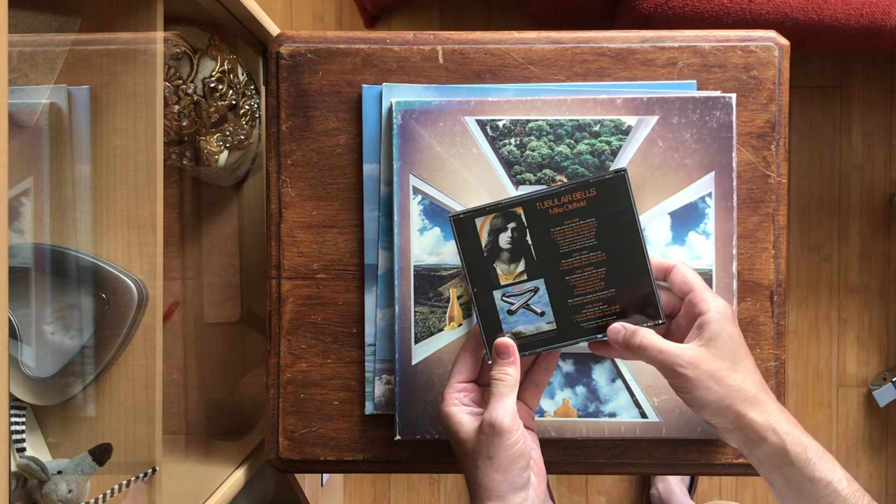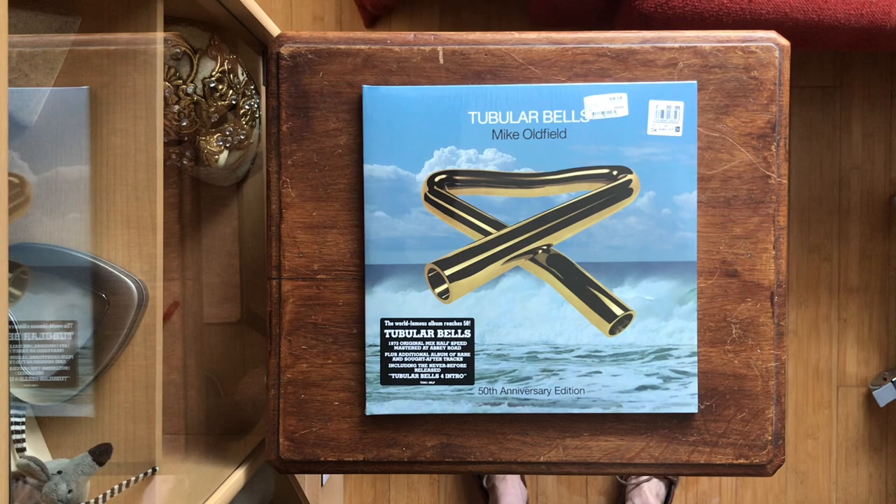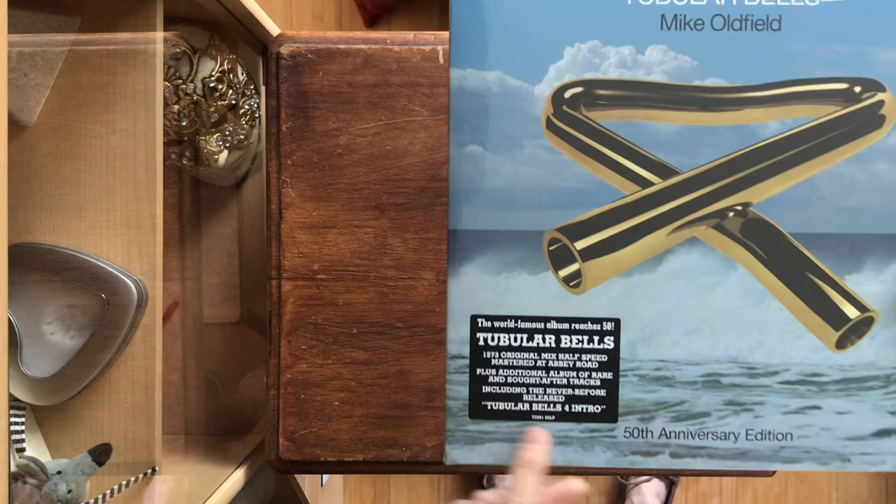So when releasing the 50th anniversary edition, I think they were scratching their heads about what they could further add to it. Well, they decided to release a half-speed mix.